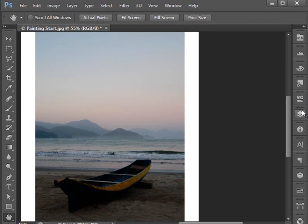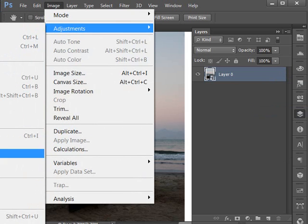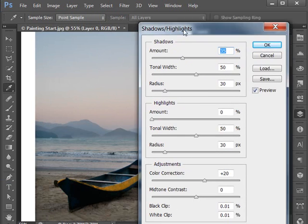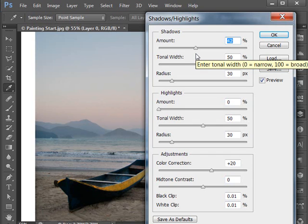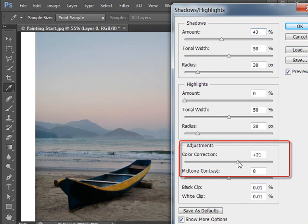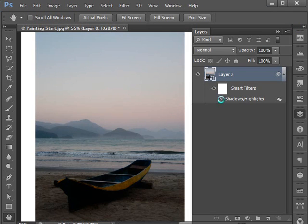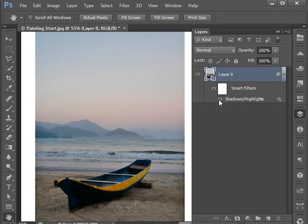I'll go to my layers panel and convert my background layer to a smart object. Then I'll go to Image, Adjustments, Shadows and Highlights, and move the shadow slider to the right to open those shadows up — I'm recommending about 40%. I'll also adjust the color correction to heighten the colors since they're a little muted, setting that at about plus 40% as well. Because it's a smart object, we can turn that on or off and come back at any time to change those settings.